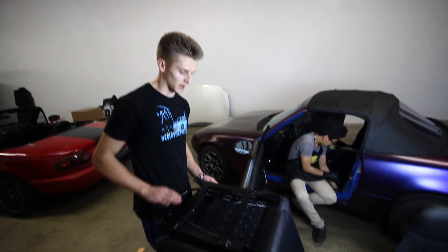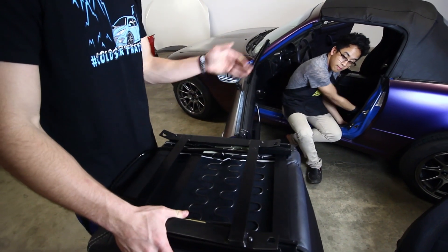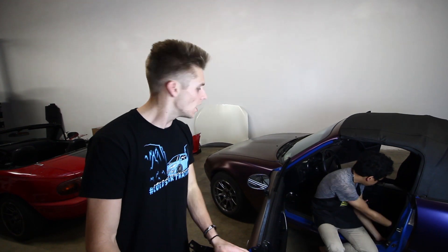We got the brackets on there and the sliding thing, so it can go back and forth. When Brittany's driving it she can pull it forward, and when I'm driving it I can pull it backwards. I was going to say something but I don't want to ruin it.